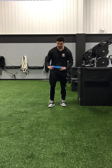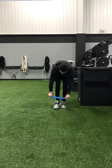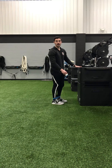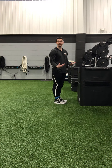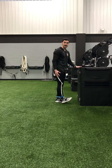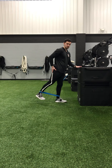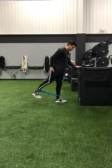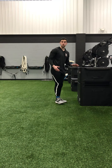We have a mini band here. The first one we're going to do is banded hip extensions. We're going to put this band right above the tops of our shoes, right around our ankles. Find somewhere where you can hold on for support. Pick whichever leg you want to start with — we're going to do both, one at a time. I'm going to start with my right leg. Point that toe up, drive my heel back, turn my glute on, squeeze my butt for a second, then bring my feet back together. We'll do eight to ten reps on each side for about two to three sets.